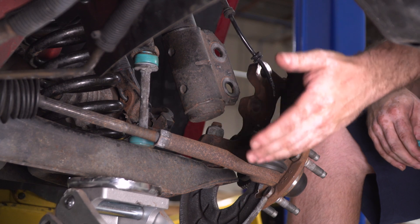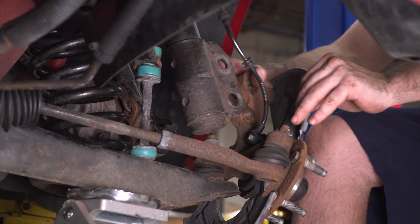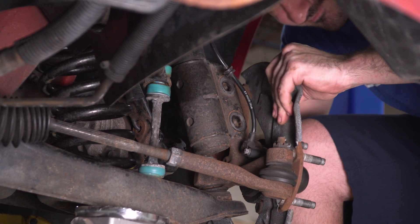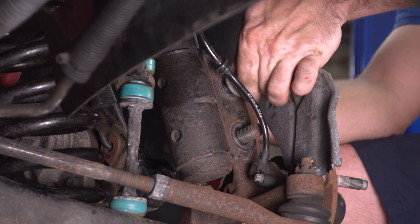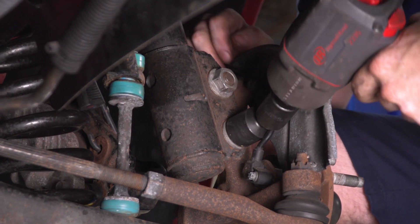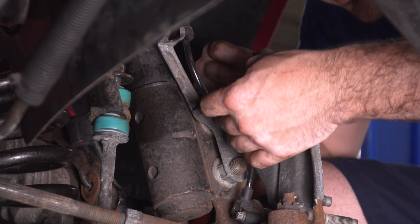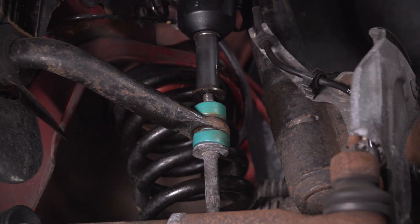Make sure when you raise your lower control arm back up that you line up the sway bar end link with the sway bar hole. Once the floor jack raises the lower control arm to the proper height, reinstall the rubber bushing for the sway bar end link, then put the bolts back in from the knuckle to the strut assembly. There we go — that's all the way. Now reconnect the ABS clips and route the wire harness as factory, then tighten up the sway bar end link bolt.